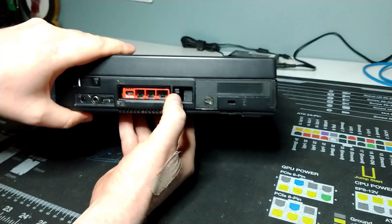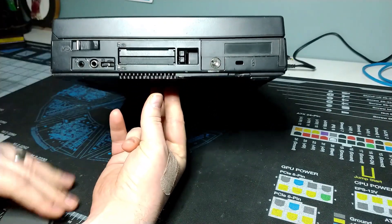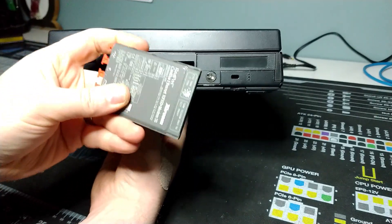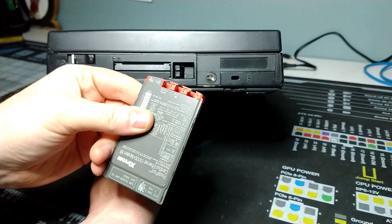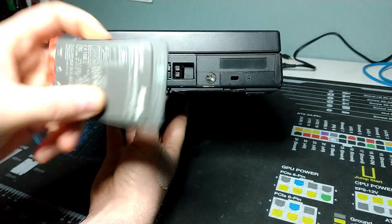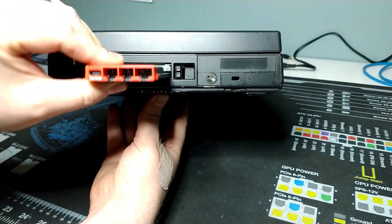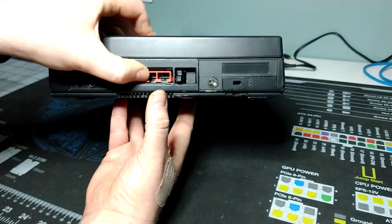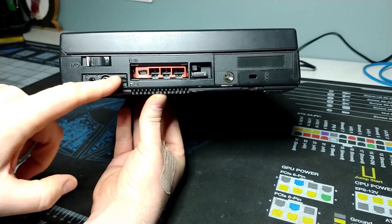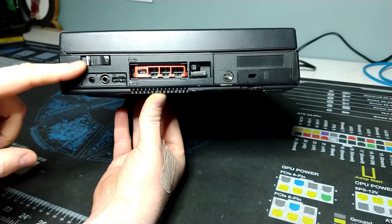I've got a PCMCIA card installed — there are two PCMCIA or card bus slots inside. I've got a double-height card in here from Zircom, a combo card with a modem and 10-100 ethernet connectivity for some optional networking capability. There's a dial here for volume on those stereo speakers, microphone and headphone output, and our power switch.